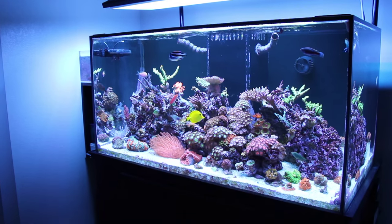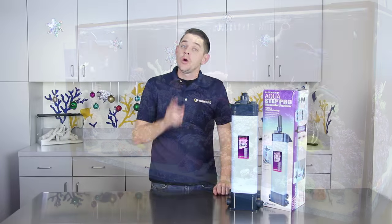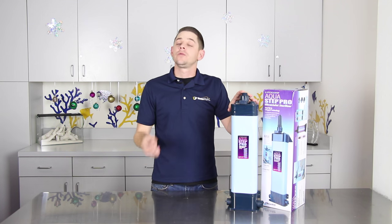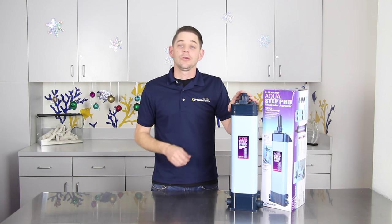For some of you, I'm sure all you want for Christmas is an aquarium free of nuisance algae and disease. Well, you're in luck because the first item on our list is the Lifeguard Aquatics AquaStep UV Sterilizer. A UV sterilizer is one of the best ways to reduce nuisance algae and prevent the spread of disease in your aquarium.